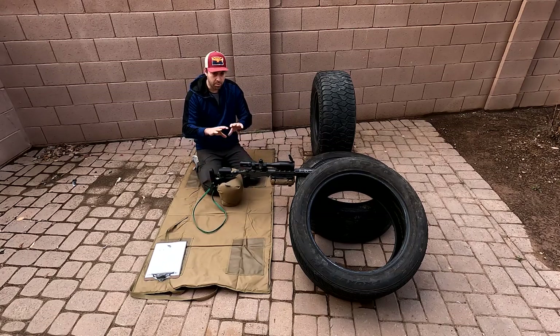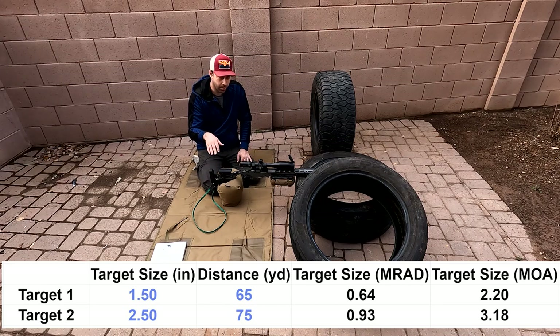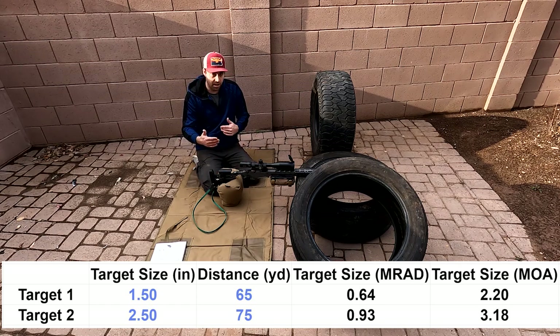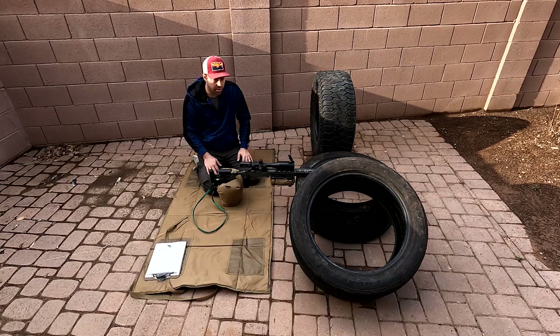As far as distances go, it's a 65-yard target and a 75-yard target. Because there's a bit of movement and it's a 12-round stage, I'd definitely recommend knowing your dope and holding over on that far target. The far target at 75 yards with a 2.5-inch target is not terrible to hit. Knowing your holdovers is useful here since the targets are within 10 yards of each other — parallax shouldn't be much of an issue. Set it halfway in between, and on a reasonable magnification in the 12 to 16 range, parallax won't be a problem.